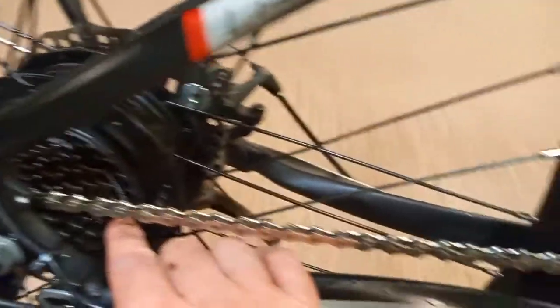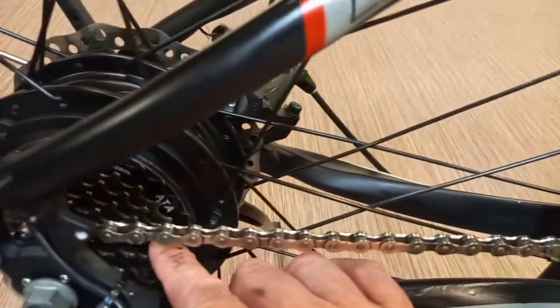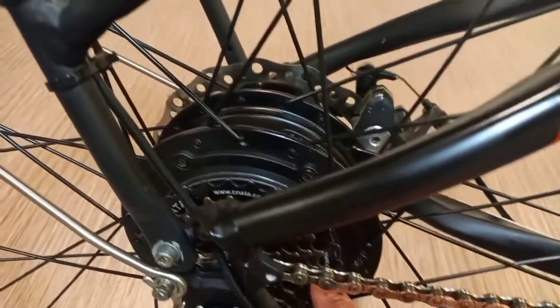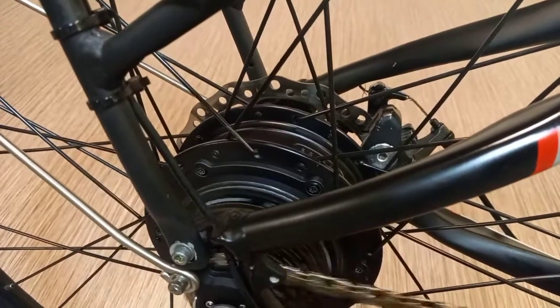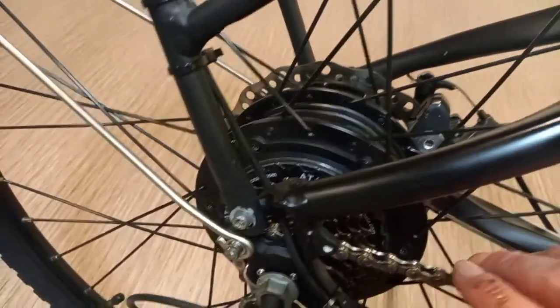I pretty much try and keep the bike very clean. When I use it, at least once a week I'm out there giving it a good service.